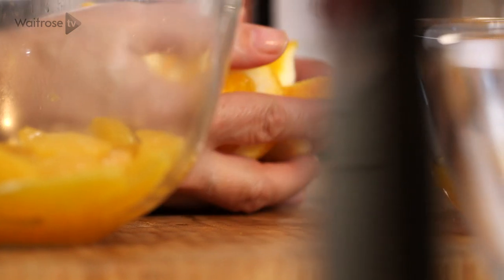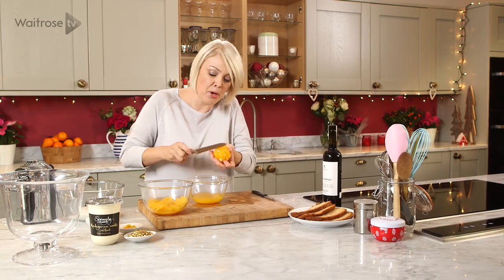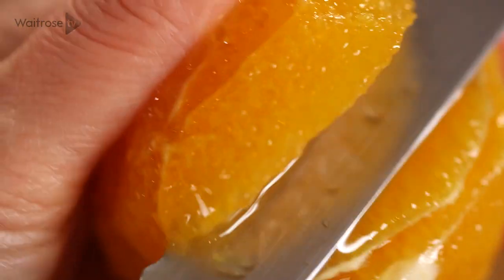Let's just get rid of all that peel, and then just using a bowl to collect all of that juice because we're going to use it in a moment. Cut close to the membrane and then gently flip out the segments.